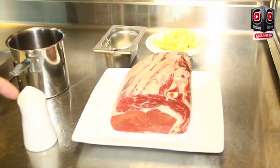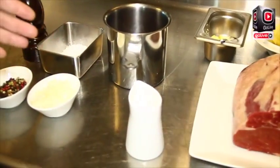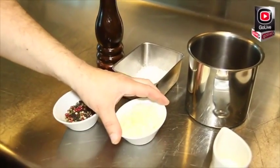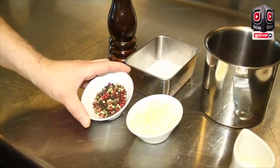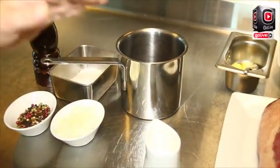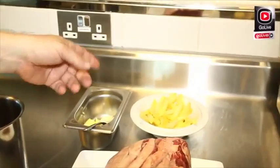The ribeye we use is a hundred-day grain-fed Australian ribeye. We're going to serve a pepper sauce which will need chopped onion, mixed peppers, some veal stock, cream, and of course salt and pepper. We will be serving this with french fries.